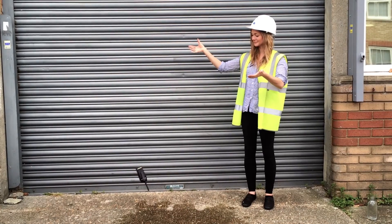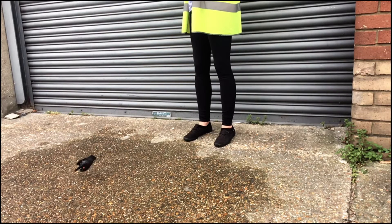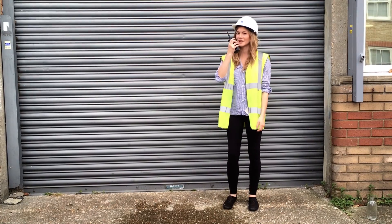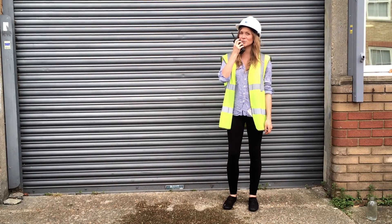Our first test is the drop test. Watch as the Hytera drops onto the concrete floor. You will notice that the radio is undamaged and functions perfectly. CTS Radios test one, two, three.